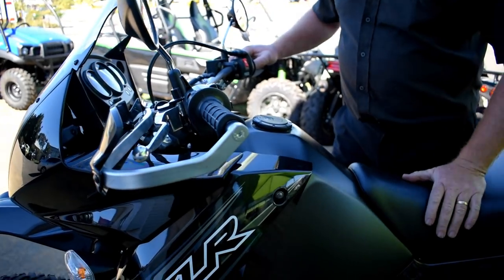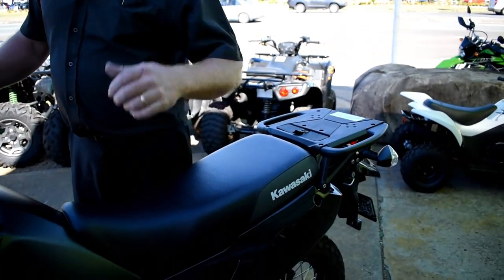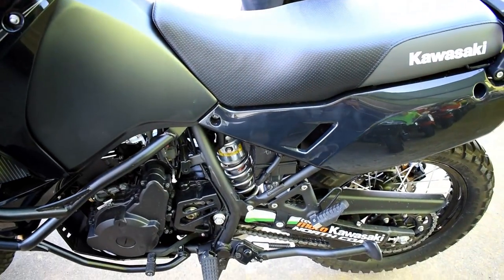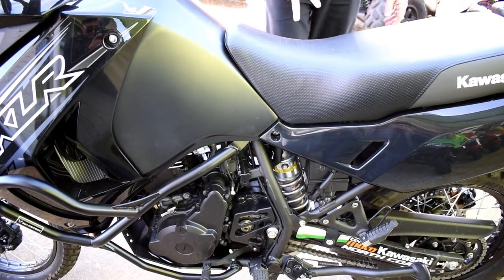I've run the standard suspension on this bike. The reason for that is I'm not loading it up — I only go for a day or half a day up through the hinterland, through Montville, Maleny, and the dirt tracks up through there. I don't carry any luggage, I'll just chuck a CamelBak on, that's about it. So we've got the pipe, the tires, the crash bars, the bash plate, the center stand.